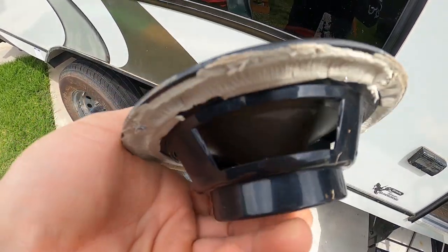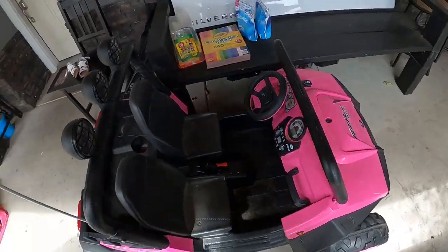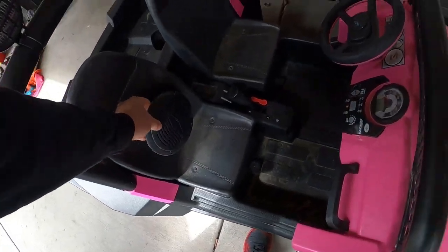It's not hard to tell these speakers are eBay specials or straight from China. Maybe I'll put them on the razor — we'll do something with them.